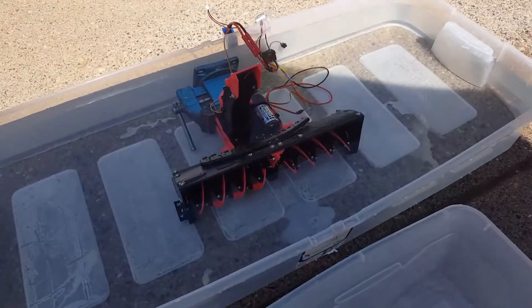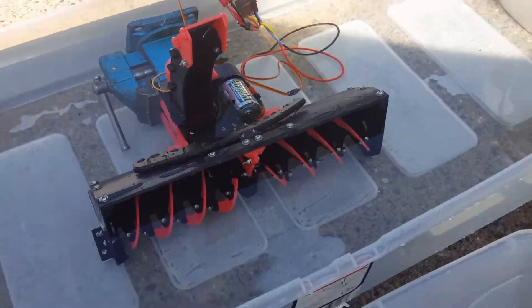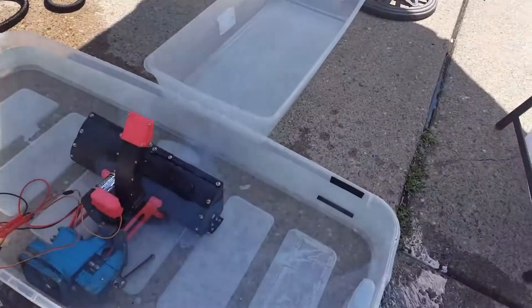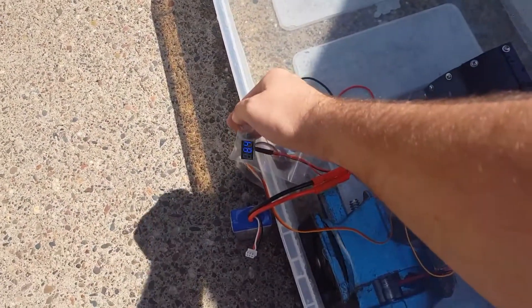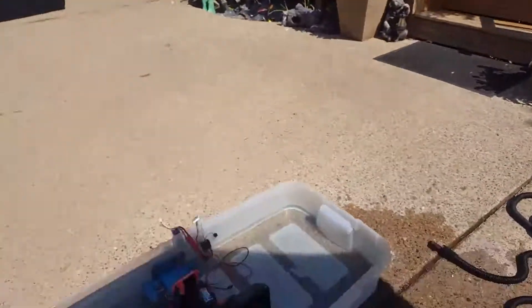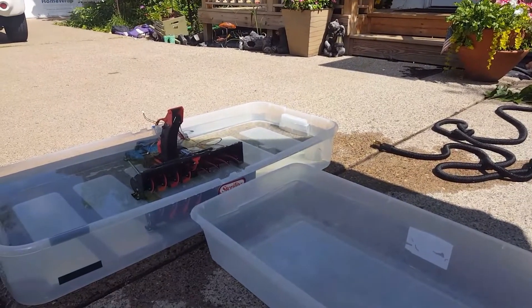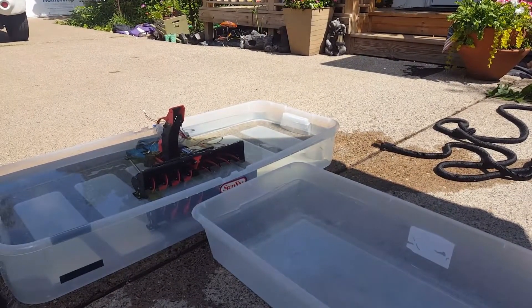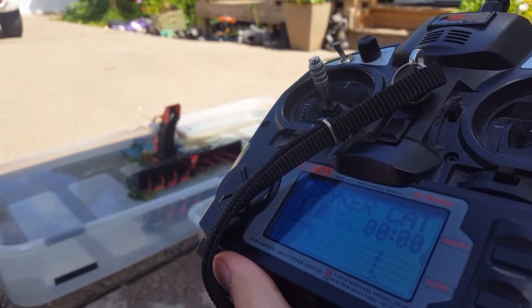Alright, here goes the test with 3D printed gears in the new transmission instead of the CNC machined ones. Same water test as my other two videos — check them out on my channel. 8.4 volt, 7.2 light bulb. Everything is ready to go.